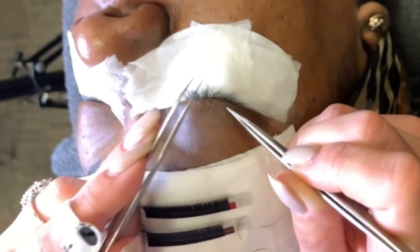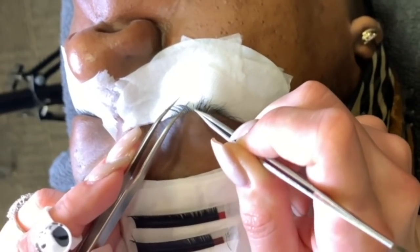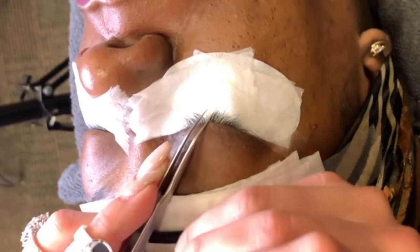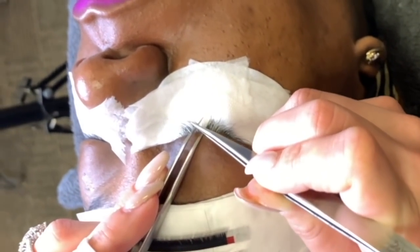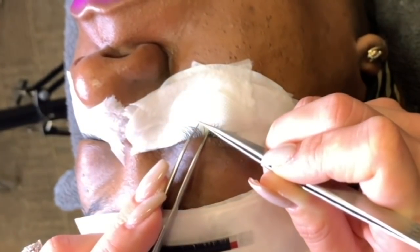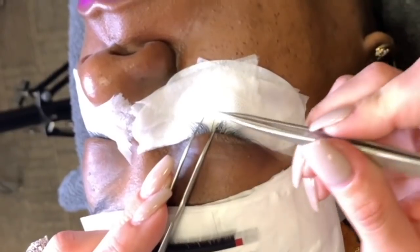If a client's eyelashes are growing in different directions, or if they're really curly, sometimes I can't glue on top because the curl of their natural lash is in the way. So it's okay to come and glue it underneath the natural eyelash — it'll actually be a lot easier to bond it there compared to on top. That's gonna make your life a lot easier.